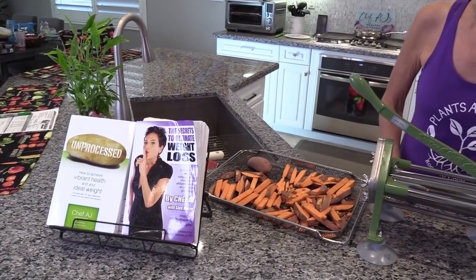Hey everyone and welcome to Weight Loss Wednesday. I'm Chef AJ, the author of Unprocessed, The Secrets to Ultimate Weight Loss and the soon to be released Own Your Health. This is where I show you recipes that will help you achieve and maintain healthy, permanent and sustainable weight loss.